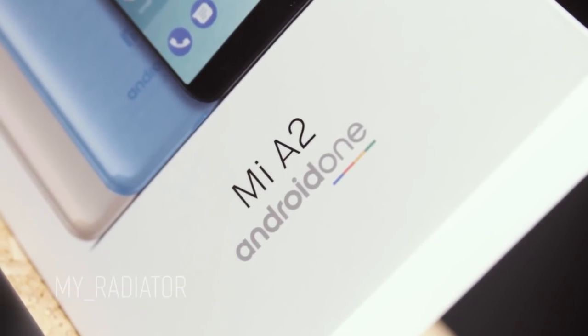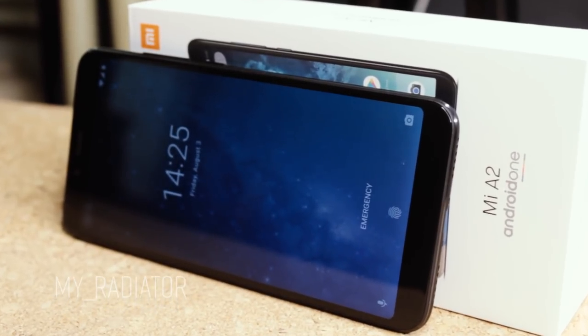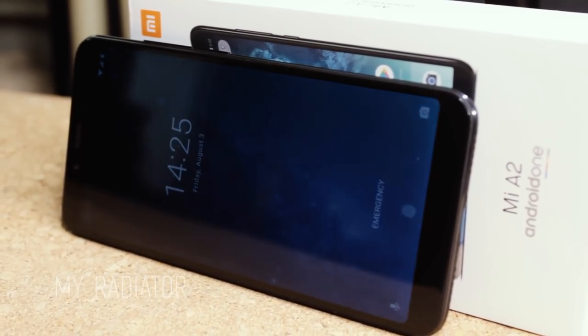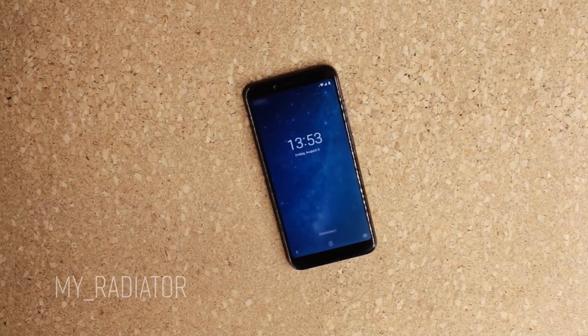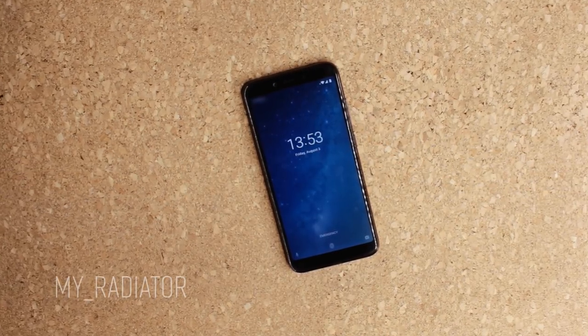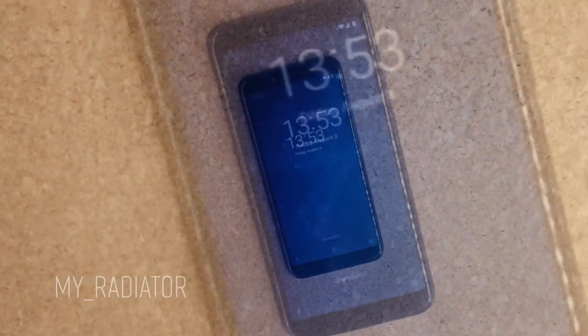Let's cut the intro and unpacking and get straight to the point. This is a first impression video, not a real review. This phone obviously has a lot of features, but if you need detailed info on this phone, please let me know in the comments, and maybe later I will make a full in-depth review.